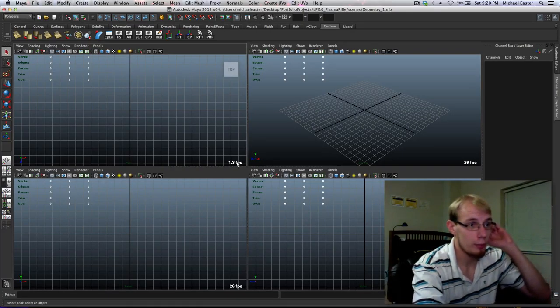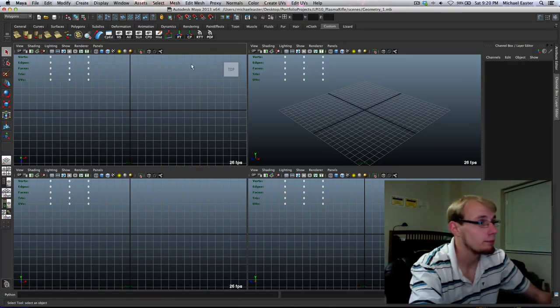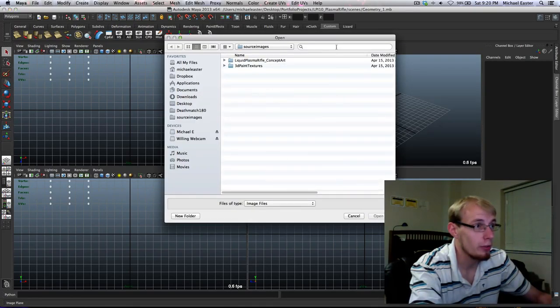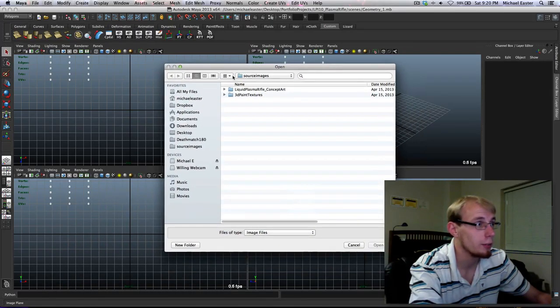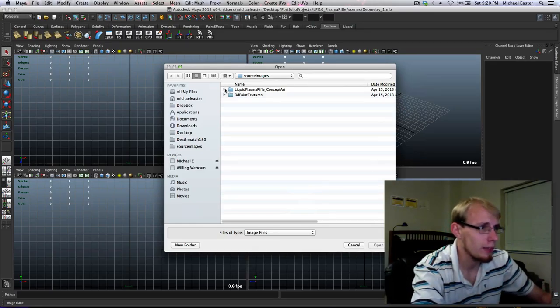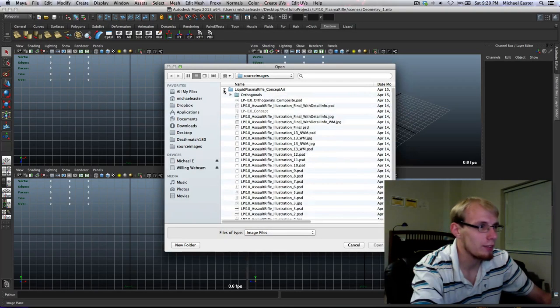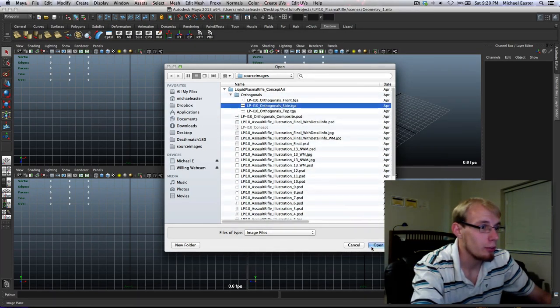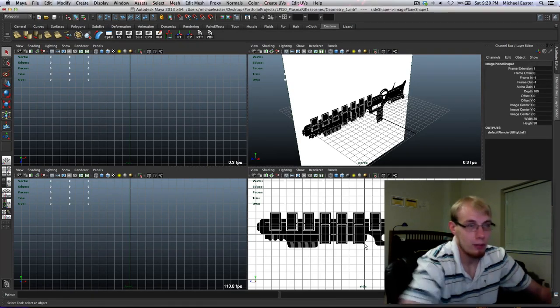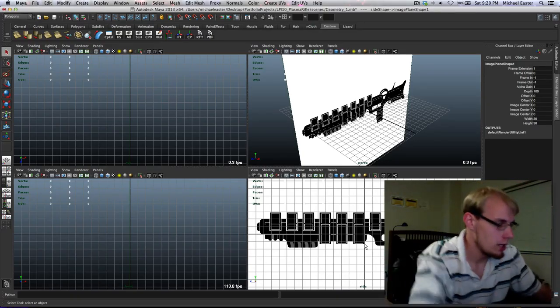Now I'm going to import my orthogonals. My side orthogonal is always the most important — it's the one I started with and am most familiar with. I'll go into the orthogonals panel and do side > open. There's my side orthogonal.